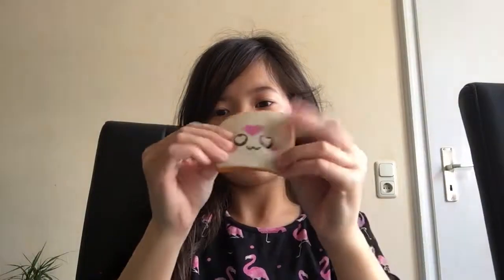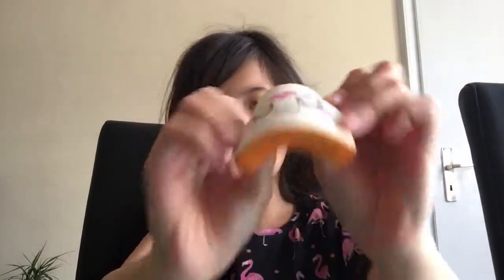Sorry about that, guys. The next one I have is a toast squishy, which has a little dirty face — but that's fine.